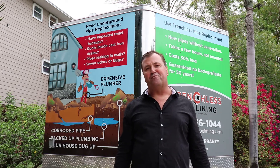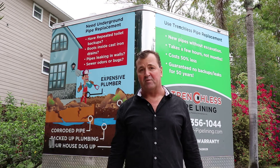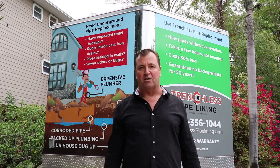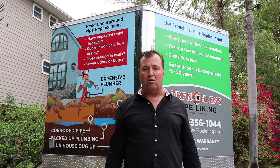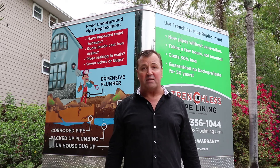Hi, my name is Hugo Forster. I'm the owner of Trenchless Pipe Lining in Florida. In the next few minutes I'm going to explain to you what two technologies exist as of 2020 to reline the cast iron pipes under your home or the buildings that you live in, so you don't have to dig up the floors to replace them.